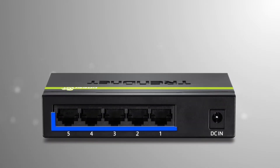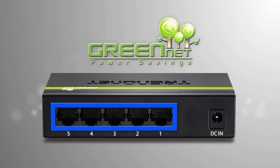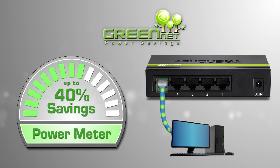It has 5 Ethernet ports with a total switching capacity of 1 gigabit per second. TRENnet GreenNet technology supplies power only to ports in use, resulting in energy savings of up to 40%. This is a big benefit since the switch is always plugged in.